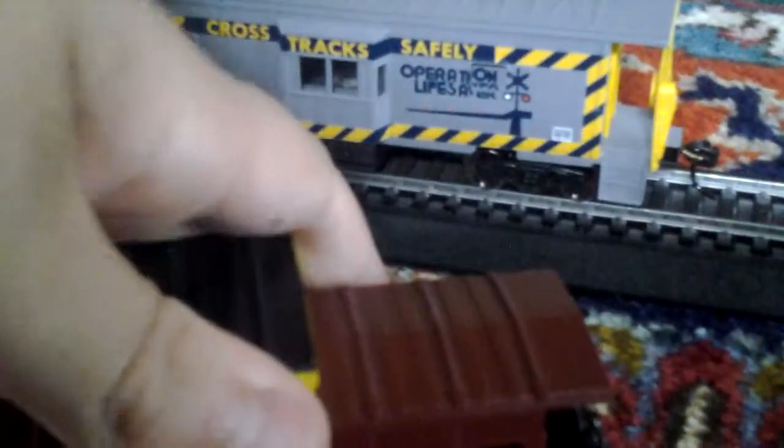Well, this is a bay window caboose review. You'll be seeing it more early on my layout coming up. So have a nice day.